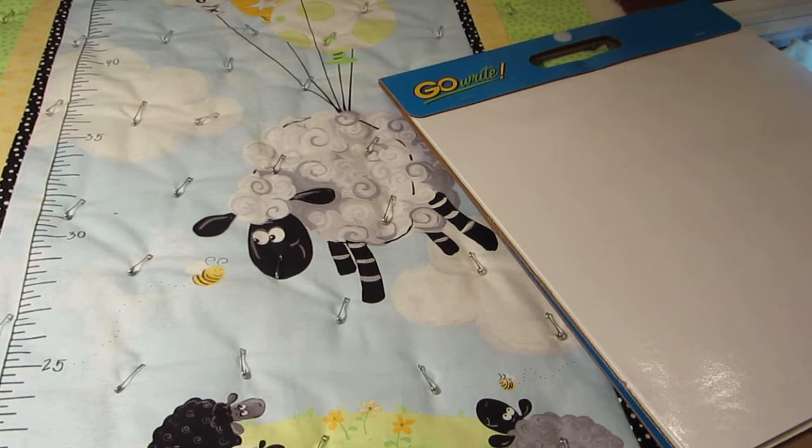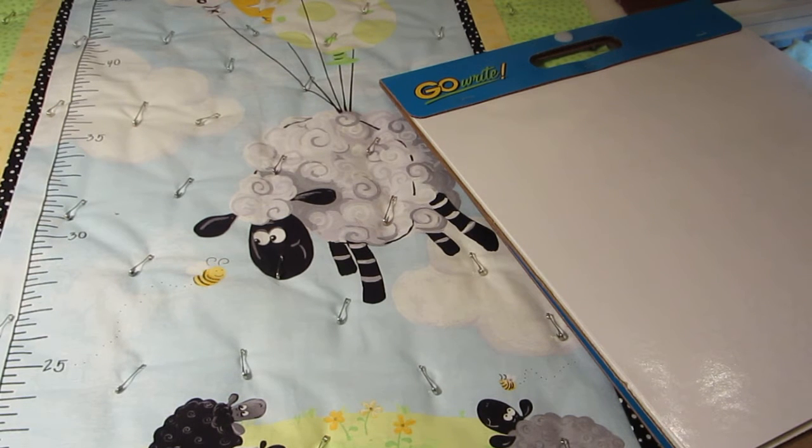Hi everyone, it's Karen from Karen's Quilts, Crows and Cardinals Blog and Redbird Quilt Co. Here for the next installment of our 2016 Free Motion Quilt Along using the Suzy B Growth Chart Panel, Lou's Balloons.